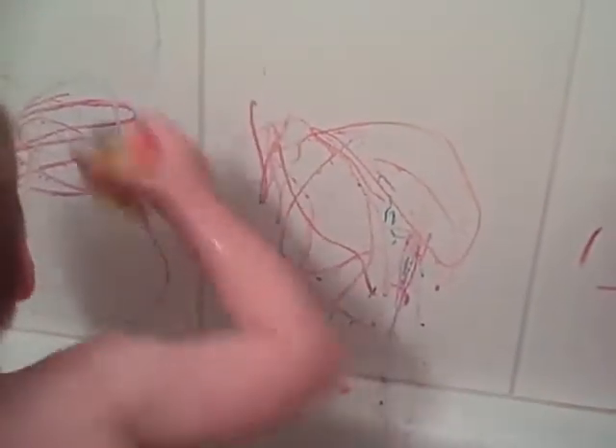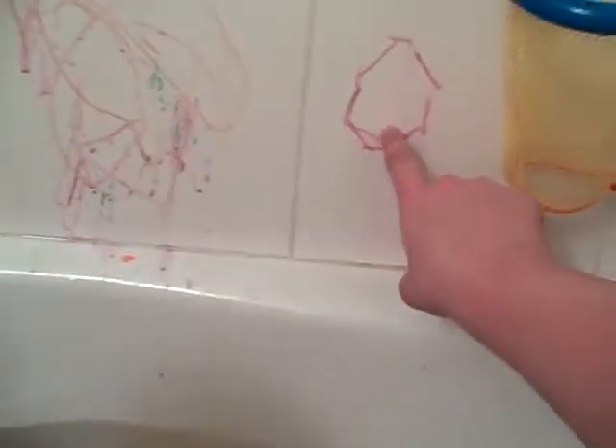What's that one? Oh, good drawing. Callum, what's this? Look, what's that? An octagon? Good boy.